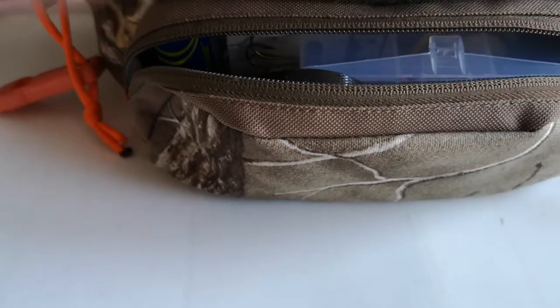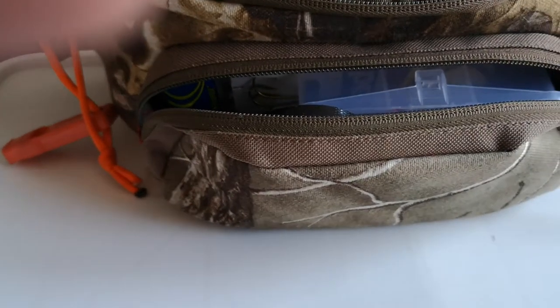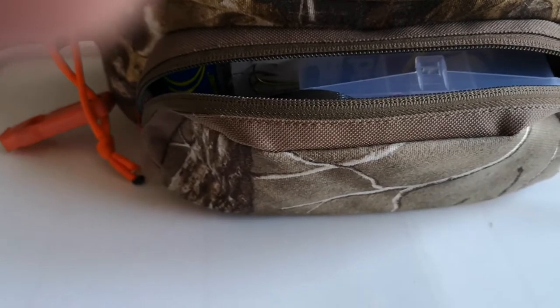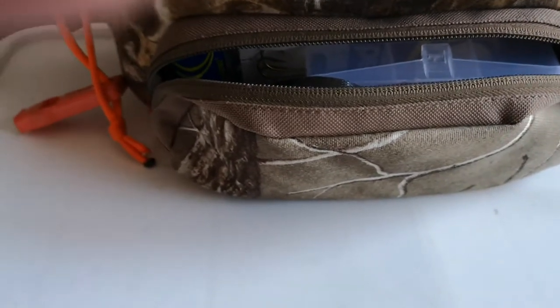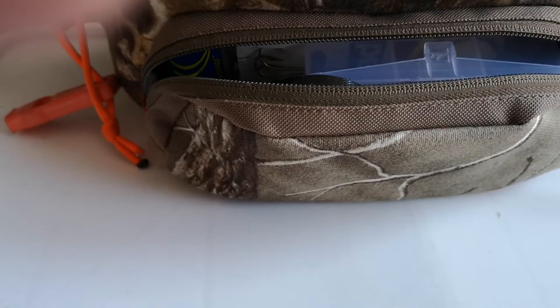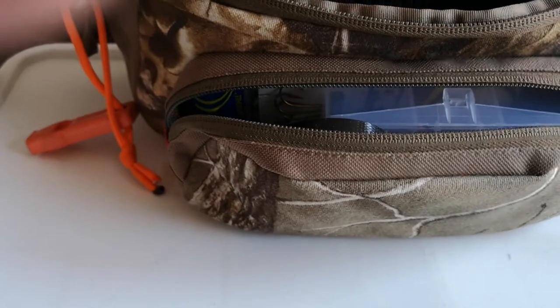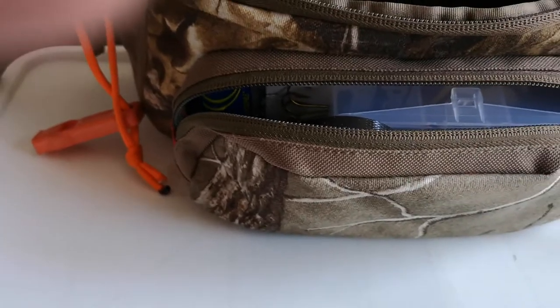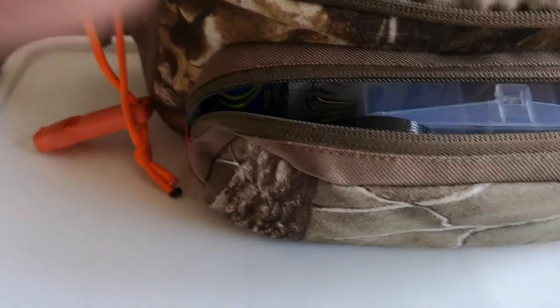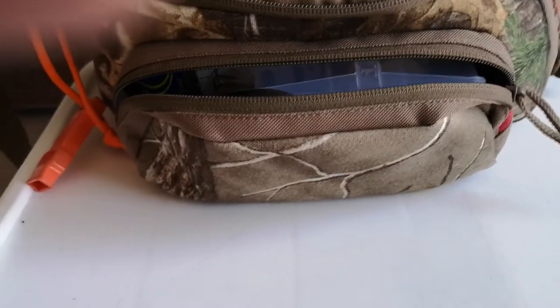Hey folks, Mark here with you again, New View Doors. I just thought I'd shoot a little video today of this belt pack survival kit I got made up. I know I'm posting a lot of videos to the channel here lately because I've been doing a whole lot with everything on the go, so just kind of staying home.